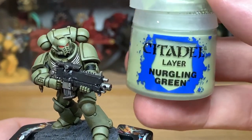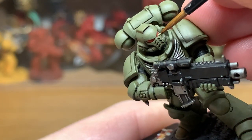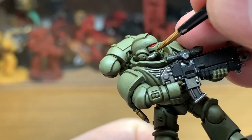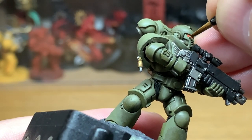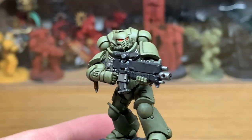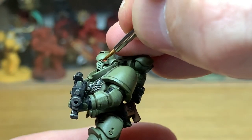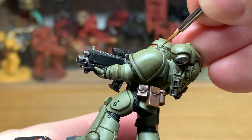With the first highlight done, we're going to add a little bit more Nurgling Green to the previous mix and do one final highlight. This one is mainly edge highlighting — going around all the joints and all the details, highlighting the lower edges so it looks like light is coming from above. You can do another layer of highlights if you want, but I've kept it to just one highlight and then edge highlights to keep the green quite dull and matte.